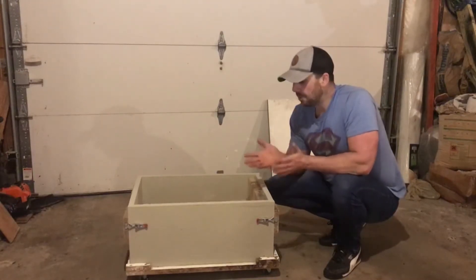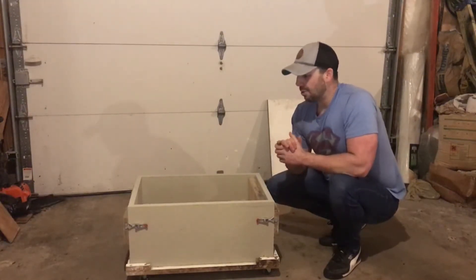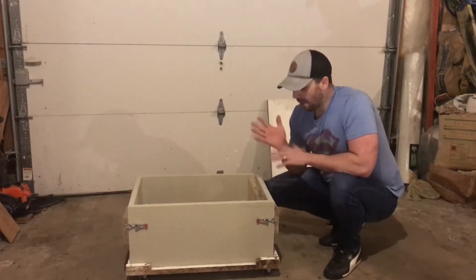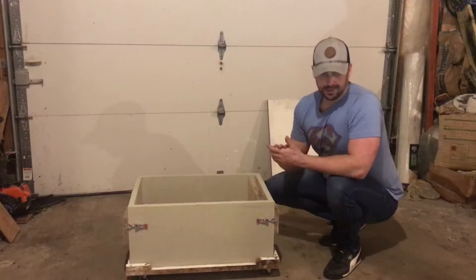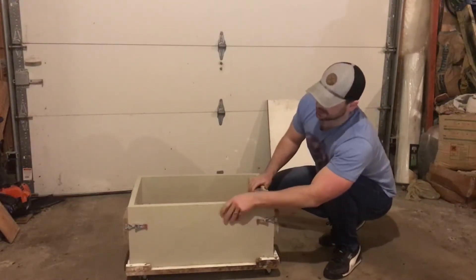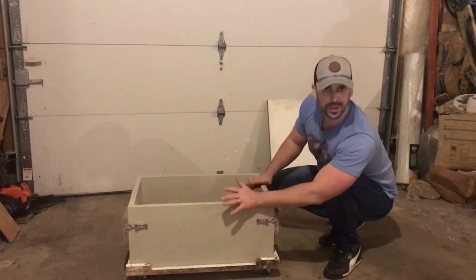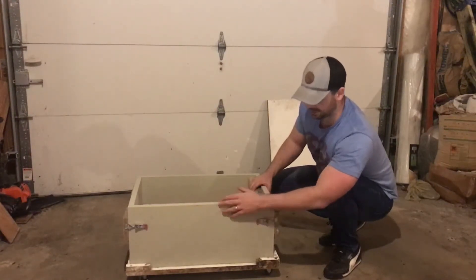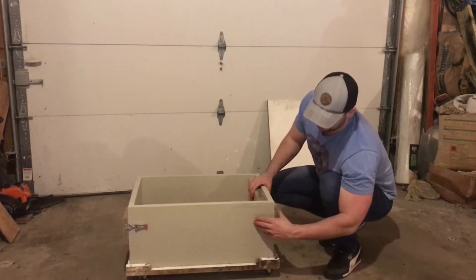Originally when I built the forms, I made the sides out of laminated MDF, which worked out pretty well, but I wanted something more water resistant. I didn't want the form swelling up over time in case water made its way past the waterproof laminate, so I switched to a composite trim board that is typically used to trim out a home.